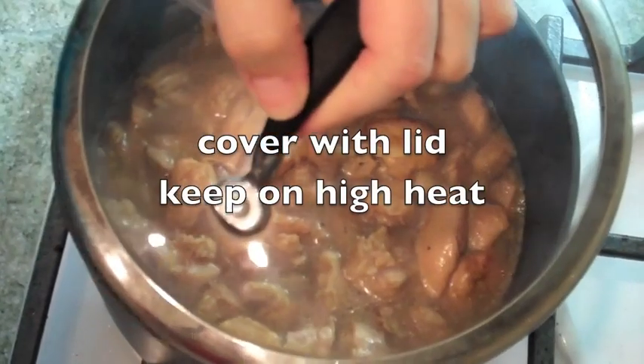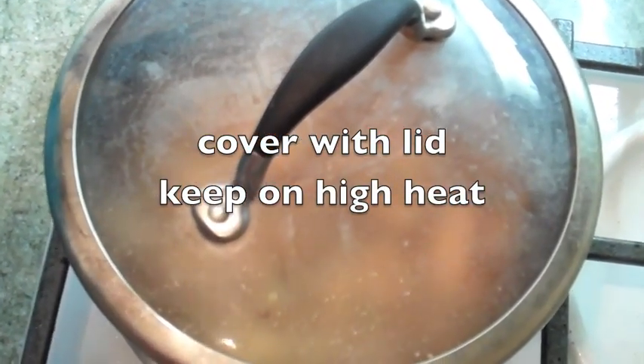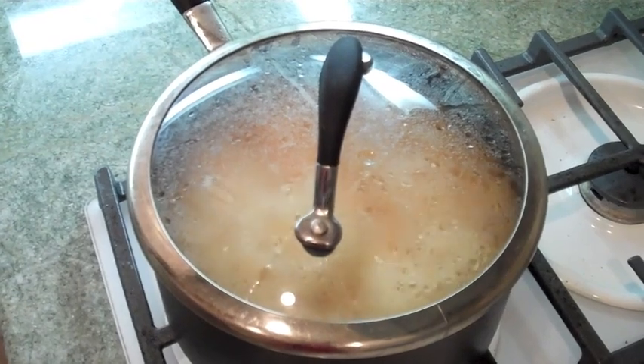Then we're going to cover it up until it cooks all the way through and caramelizes. Make sure you check the pot, because sometimes the liquid inside will overflow and you don't want that happening.